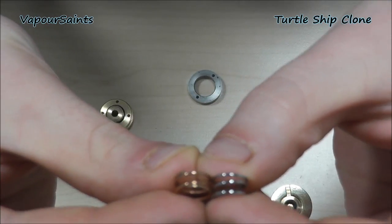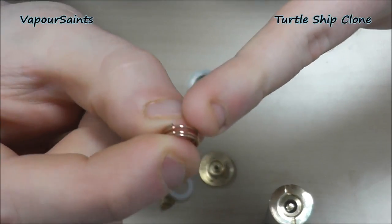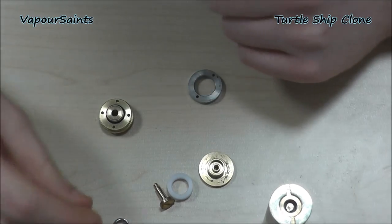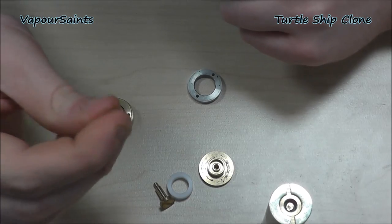The stainless steel spring is definitely fractionally bigger and also a lot firmer. So if you're after a softer press, you could use the copper one. But we did find that gave the switch a little bit of a wobble, and to be honest my preference was a little bit firmer with this one anyway.